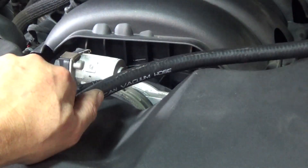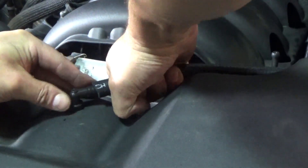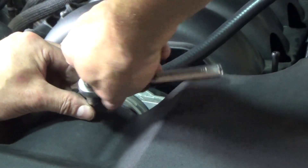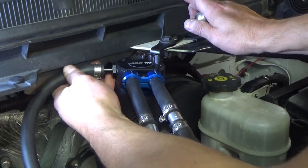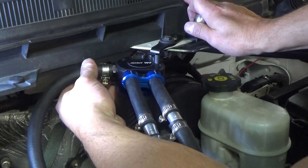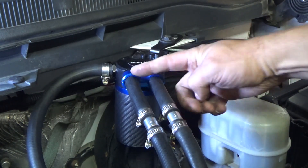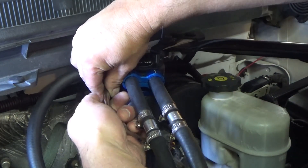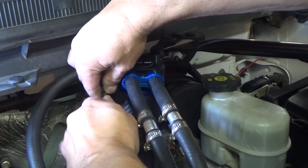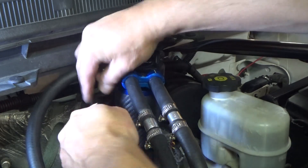Measure it out and leave a little slack in case we need to move things around. We're on the home stretch — last thing is to hook up the dirty side, which runs to the PCV valve just below the throttle body at the front of the engine. A big thank you to the folks at ADD W1 — they were super helpful and responded quickly with great assistance when I had installation questions.